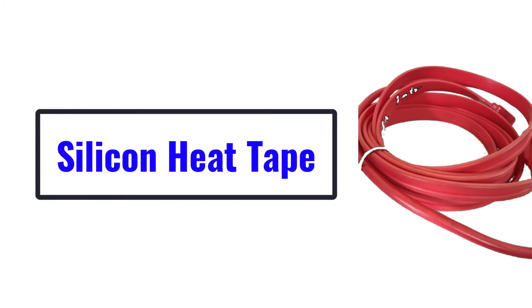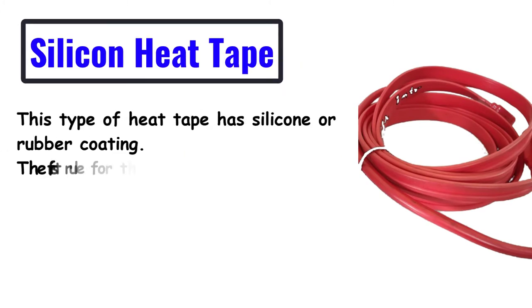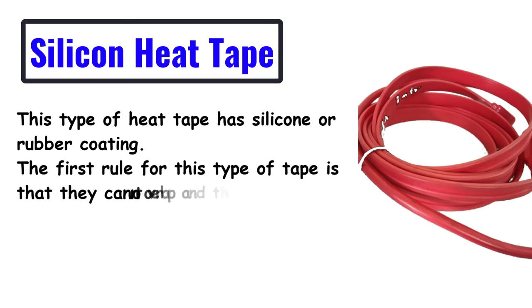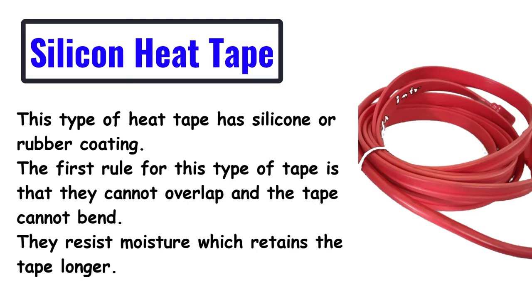For Silicon Heat Tape: this type of heat tape has silicone or rubber coating. The first rule for this type of tape is that they cannot overlap and the tape cannot bend. They resist moisture, which retains the tape longer.